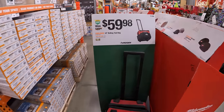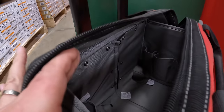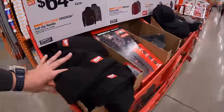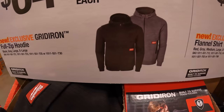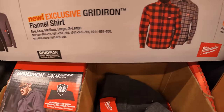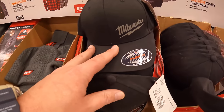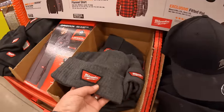Husky has for $59.98 their 14-inch rolling tool bag — not too shabby. $64.88 for Milwaukee's Gridiron full-zip hoodie, and $59.88 for the Gridiron flannel shirt in multiple colors. $19.97 for a fitted hat and $19.88 for the cuffed beanie in gray and black.